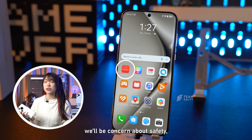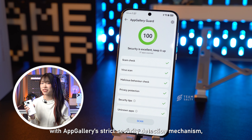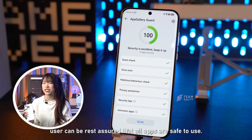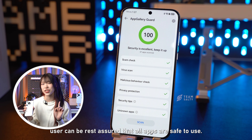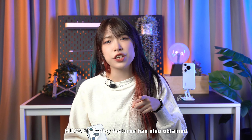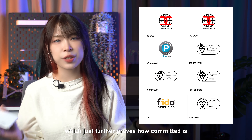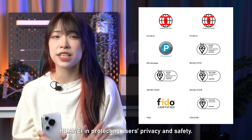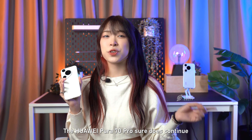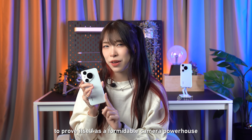Many of us will be concerned about safety, but don't worry — with the App Gallery's strict security detection mechanism, users can be assured that all apps are safe to use. And if you're still not convinced, Huawei's safety features have also obtained eight professional certificates, which further proves how committed Huawei is in protecting users' privacy and safety. The Huawei Pura 70 Pro sure does continue to prove itself as a formidable camera powerhouse.